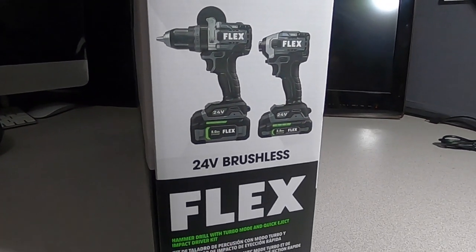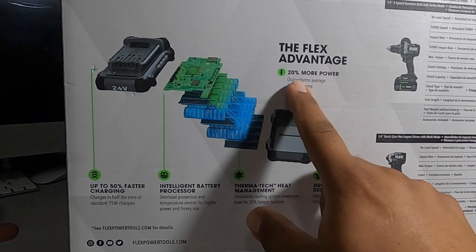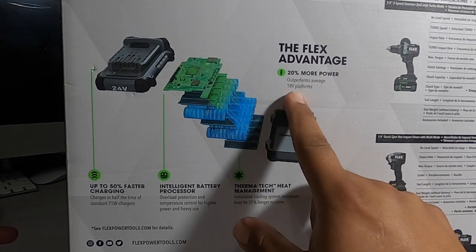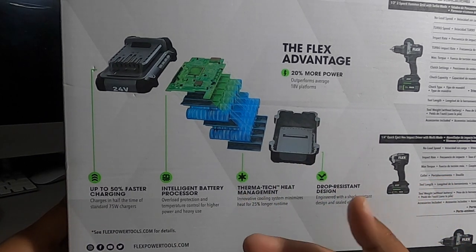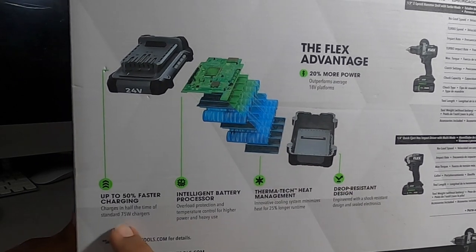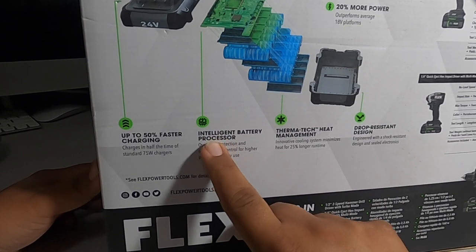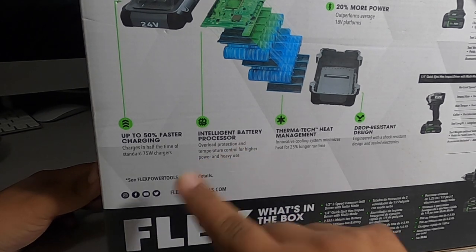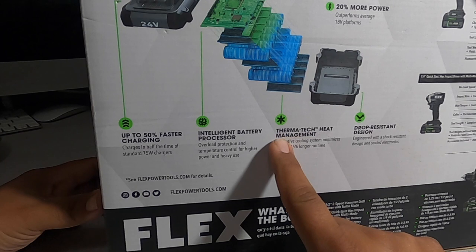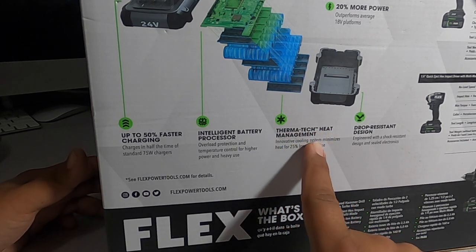On the side of the box: Flex advantage — 3% more, outperforms average 18% more platforms. According to Flex they have more batteries. It says up to 50% faster charging, charges in half the time of a standard 75-watt charger. There's an intelligent battery processor with overload protection and temperature control for heavy use.